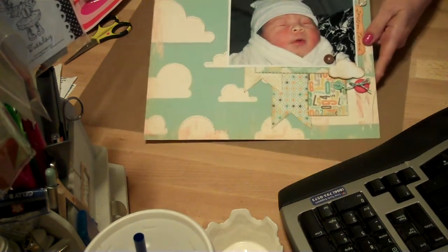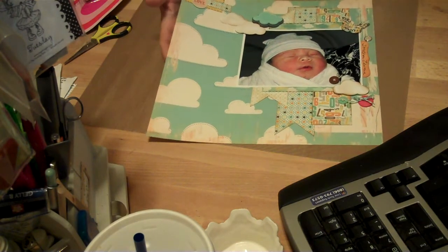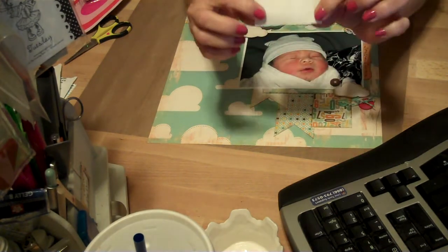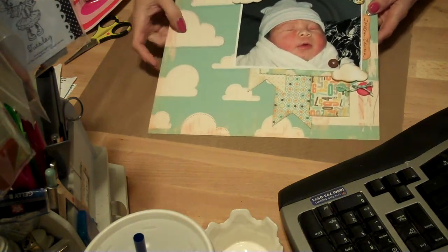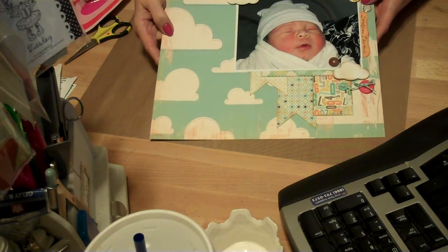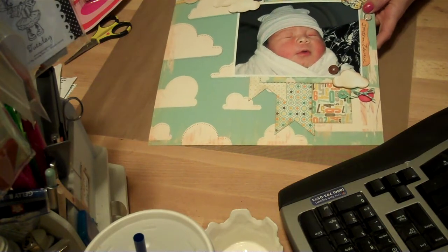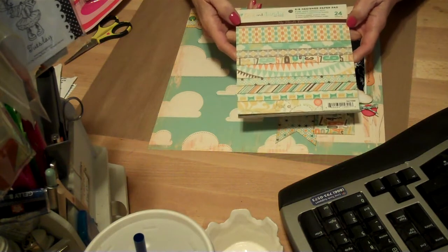This is my grandson. I got this idea for this page from — I wrote it down so I wouldn't forget — from Shawna at SHAweb28 on YouTube. This background paper here I printed out on my Imagine, and this is from the Hopscotch cartridge. The back paper here is all from this Fine and Dandy stack from My Mind's Eye.